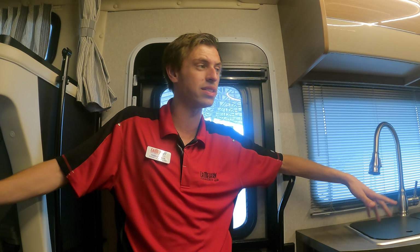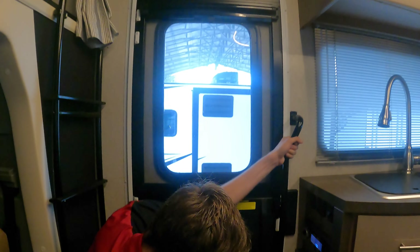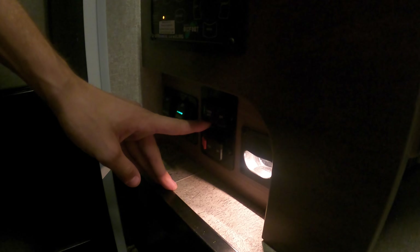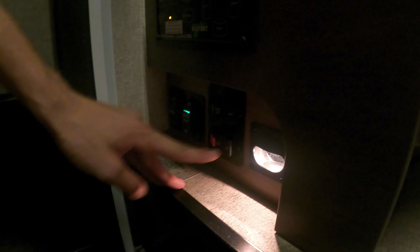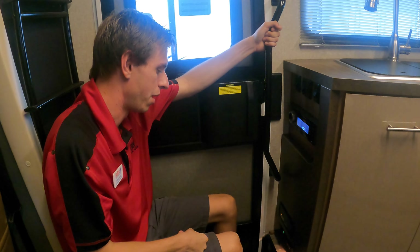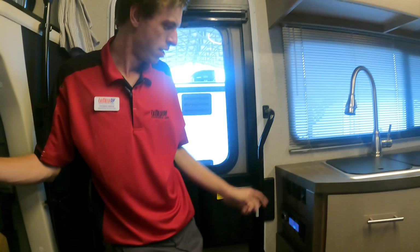Down here you have other switches: awning in and out, the awning light, and the step on/off switch — flip that and you'll hear the step come in. There's also a coach battery disconnect switch. Whenever you are not using the coach, turn that off. When you're driving, leave it on so things are charging. If you're in storage and fail to turn it off, you'll come back with dead batteries.